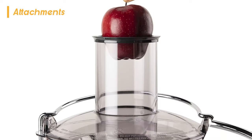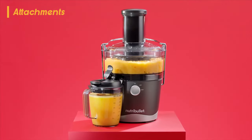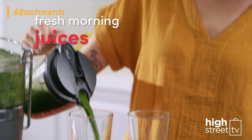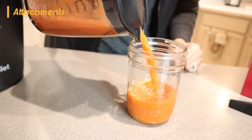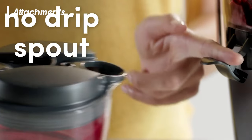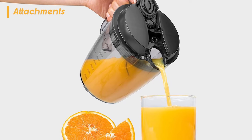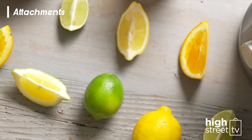Moving beyond the juicer itself, let's delve into the thoughtfully designed attachments that come as part of the set. One of the stars is the dedicated pitcher accompanied by its very own specialized lid. This lid is not your typical lid — it's a sealed marvel built to catch every hint of froth, ensuring you enjoy your juice in its purest, freshest form. The pitcher lid is ingeniously crafted to serve a dual purpose: you can effortlessly open it to pour in your ingredients, and it also fits snugly under the no-drip spout. No drips, no spills — just seamless pouring from the juicer directly into the pitcher, eliminating any potential countertop mess.